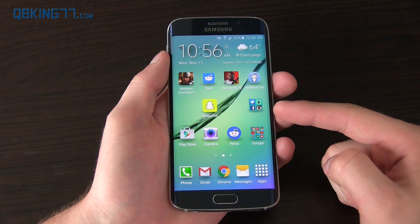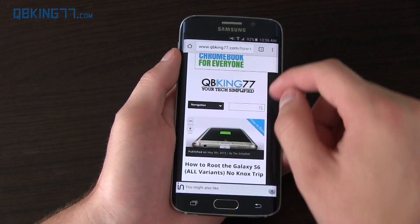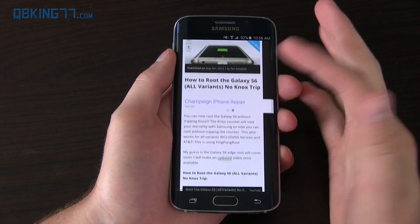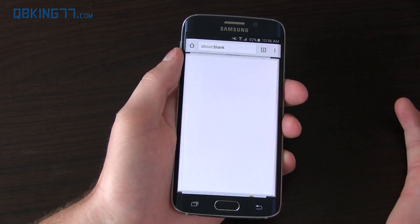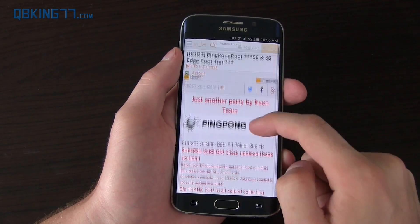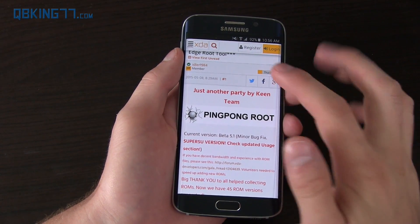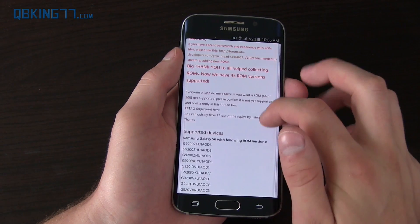Quite simply, you don't even need a computer to root it — it's using Ping Pong Root, so shout out to the developer. Click on the link in the description of the video; you can do it on your phone. It's on my website — just go there and scroll down, there's a download button. Select it and it'll take you to the XDA thread. Shout out to Keen Team, Idler1984, and everyone that was involved in getting this going.